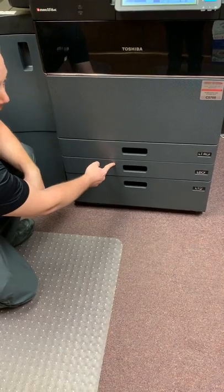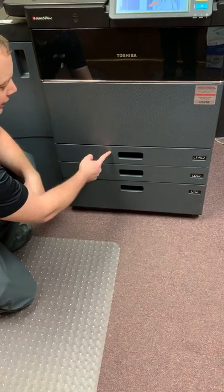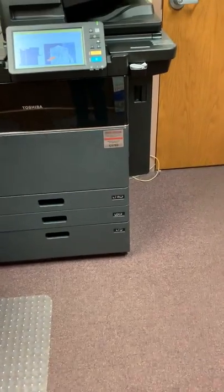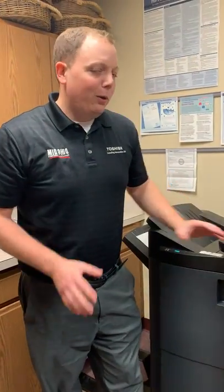This drawer can do up to 12 by 18, this drawer can do up to 11 by 17 and anything smaller, and the bypass tray can do up to 12 by 48. That's the quick maintenance guide.